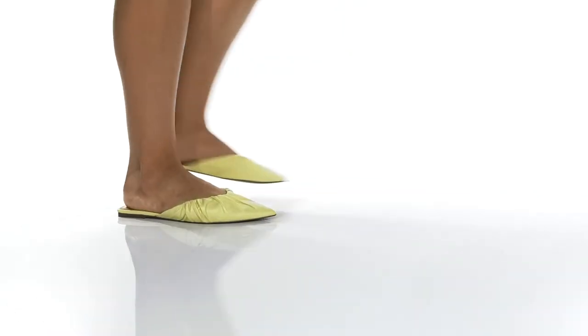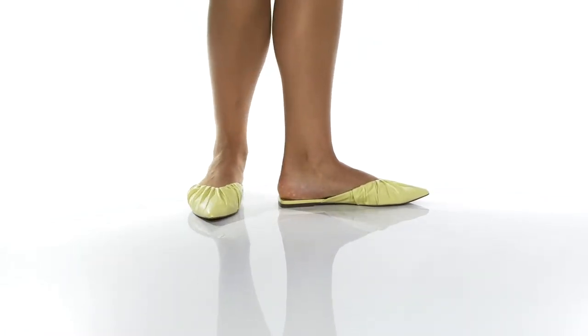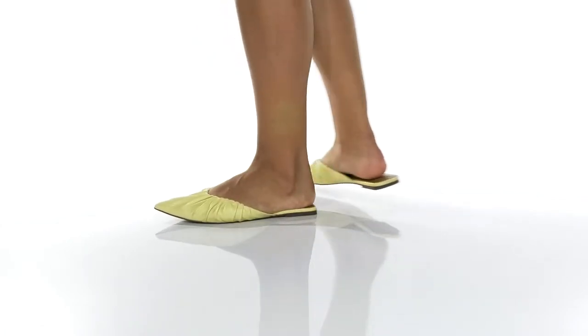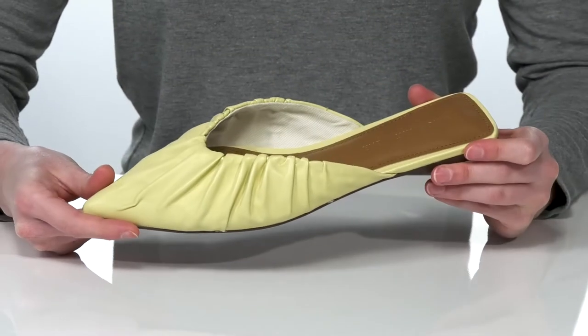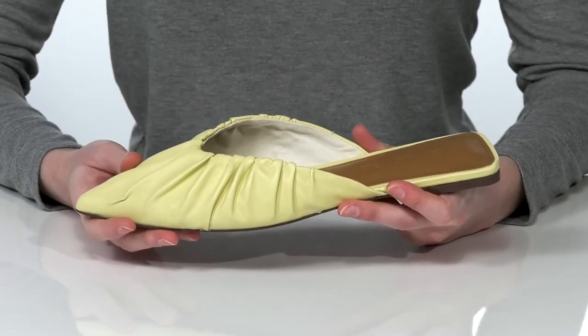This slip-on mule is an effortlessly chic style with a pointed toe at the front and a low heel at the back that will give you a small boost. I'm showing off the French Vanilla colorway, though it is more of a butter yellow in my opinion.